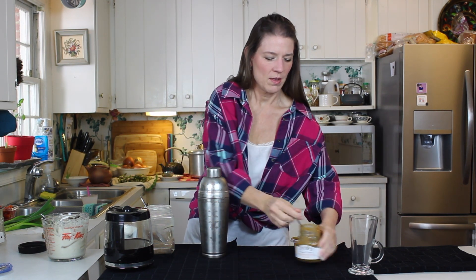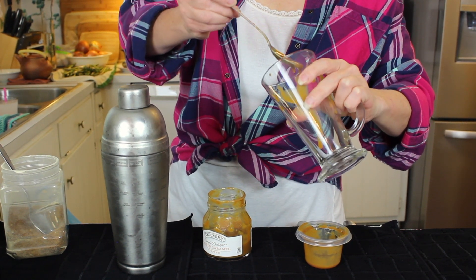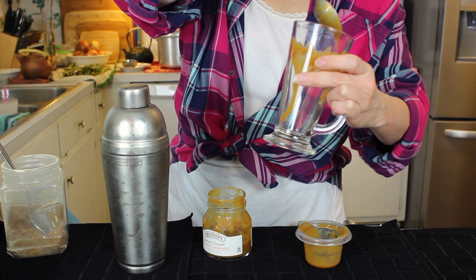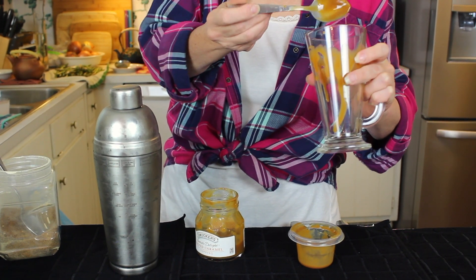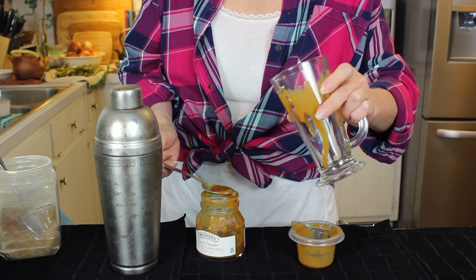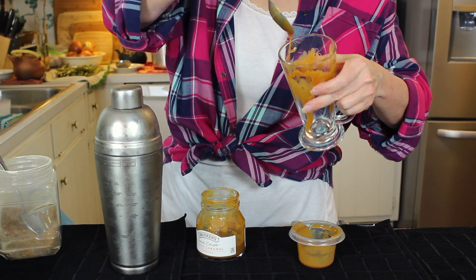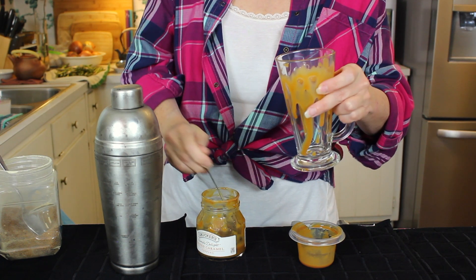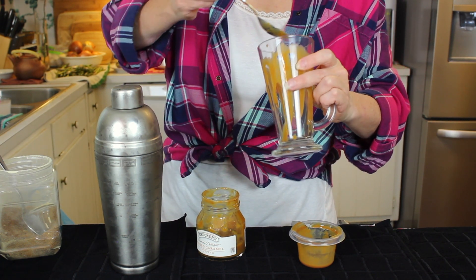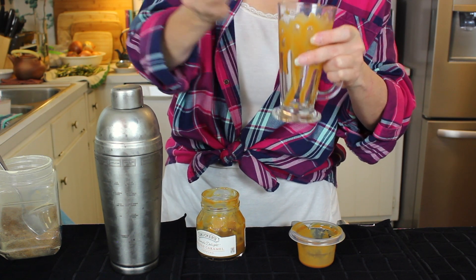Before we pour that in the glass, we're going to drizzle our glass. My daughters love that caramel iced caramel macchiato from Starbucks, but they're always complaining about a couple of things. One, it doesn't have enough caramel in it, they say. And two, it doesn't have enough coffee. So we're going to make sure that we've got enough of both.